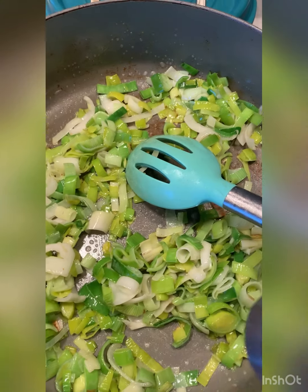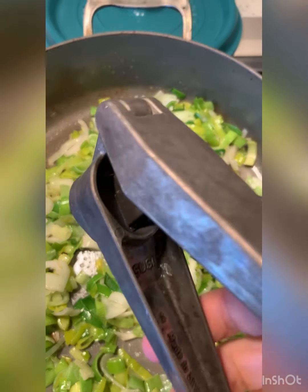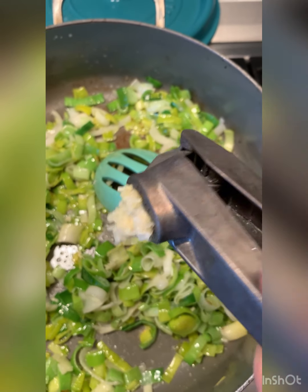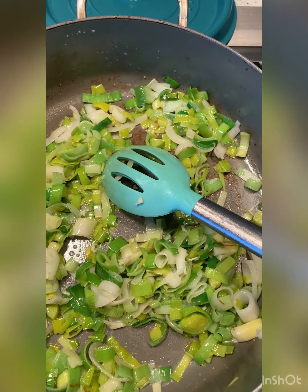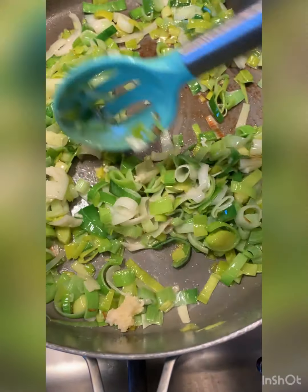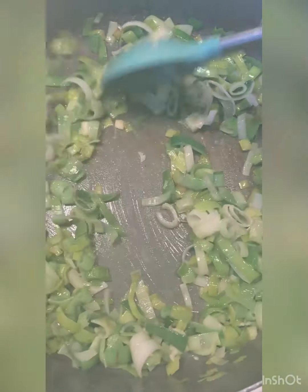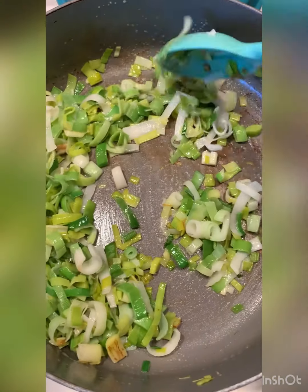They're starting to get really soft and brown at the bottom, so let's press in some garlic — just three cloves today. I'm going to stir that in just to take a little bit of the bite off the garlic.